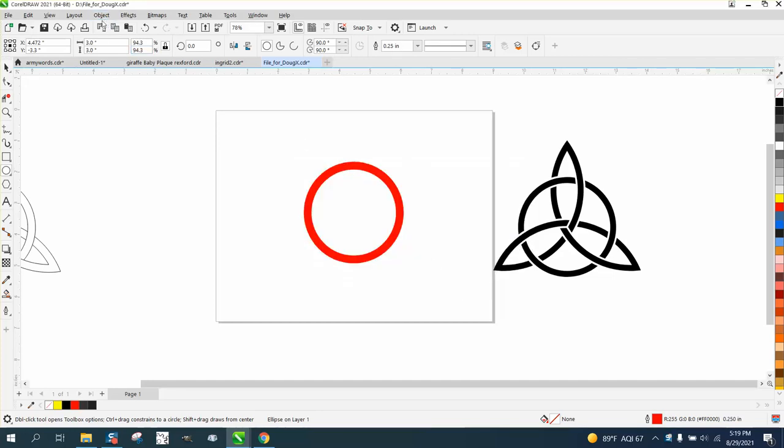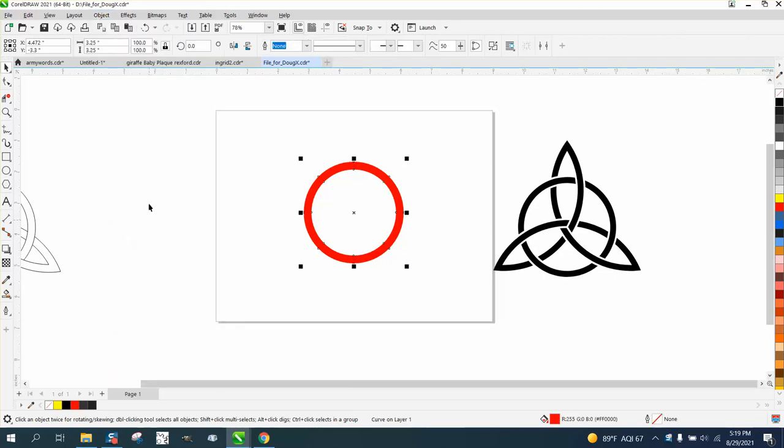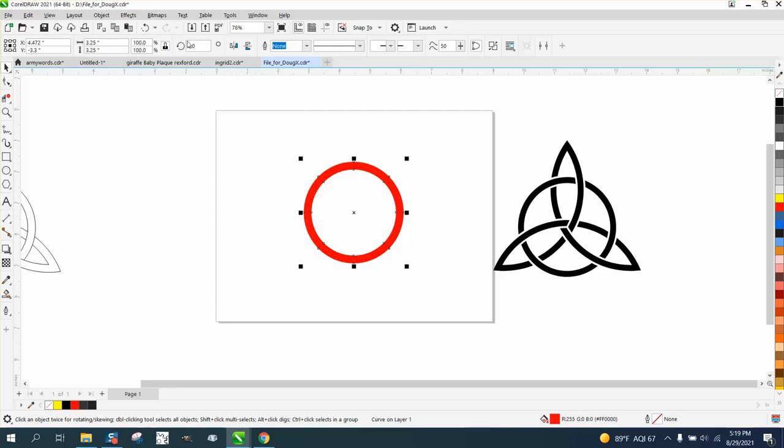And what it also does — look at it now. The size is three inches. Watch what happens when I turn it into an object. Now it becomes 3.25 because CorelDRAW is doing that. Let's go back and see how the handles are more on the inside — now they're gonna be on the outside. Then it's an object, so we can left click no fill.